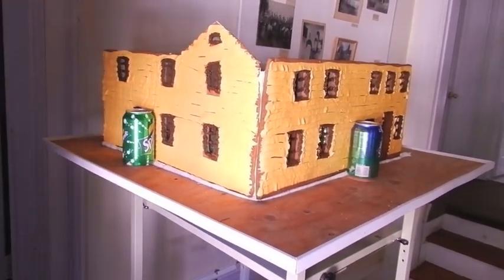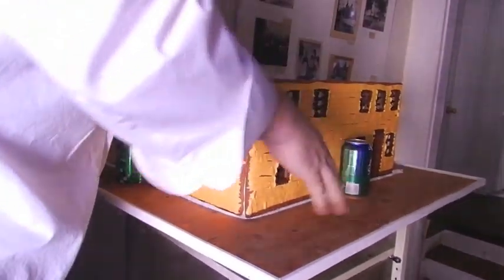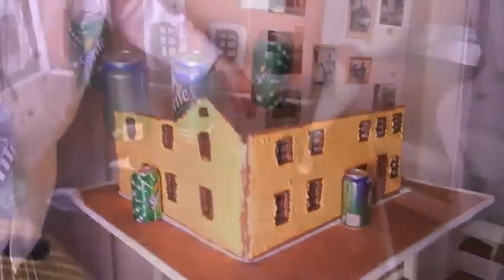Once we get all the walls up, then we'll do the little decorations on the outside of the house. We'll put a couple of bushes here — this is the back of the house actually — and a couple of pine trees here, but most of the stuff will be out front.